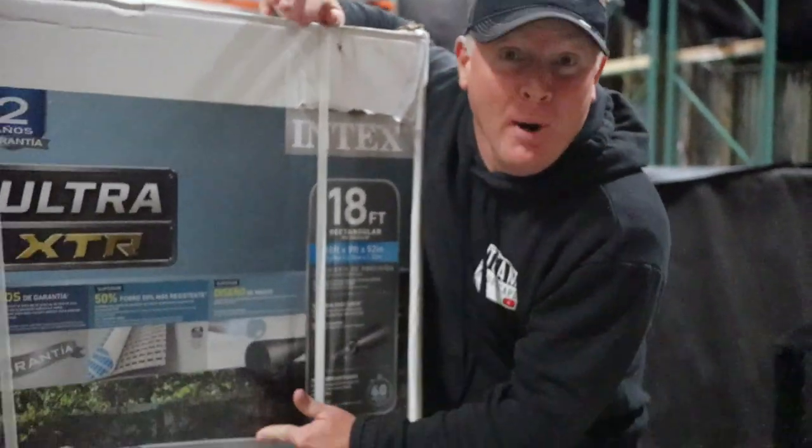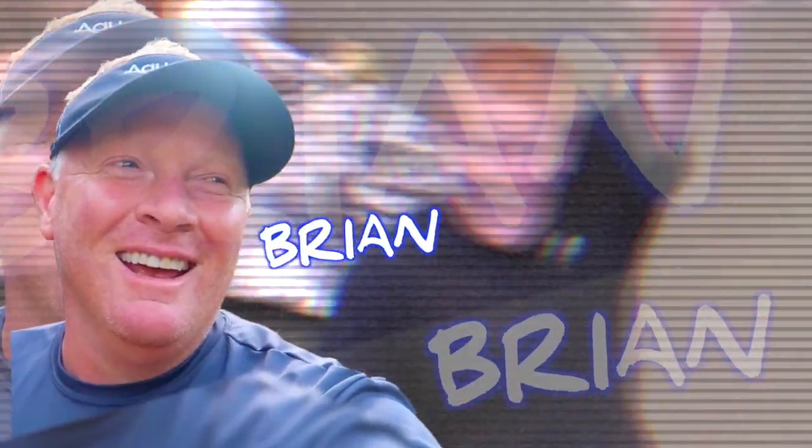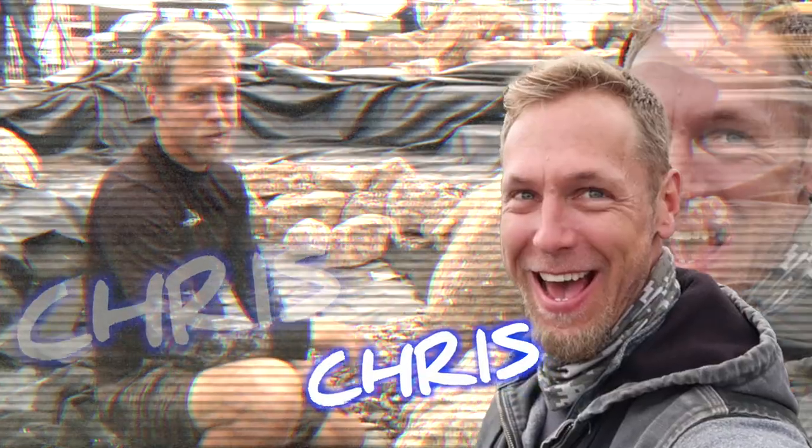Are you guys ready to see how we build an epic wetland filter inside of an above-ground swimming pool? We're gonna build a pondless waterfall. The best way to learn anything is to teach it.